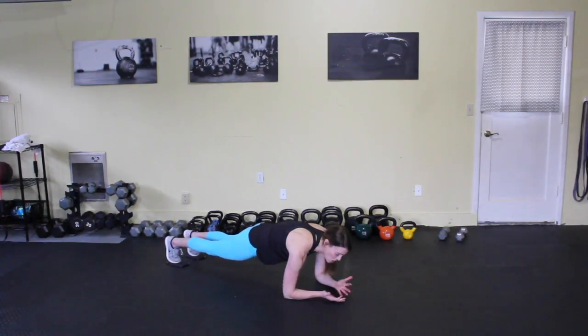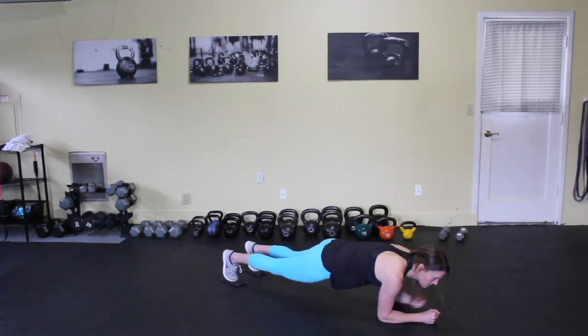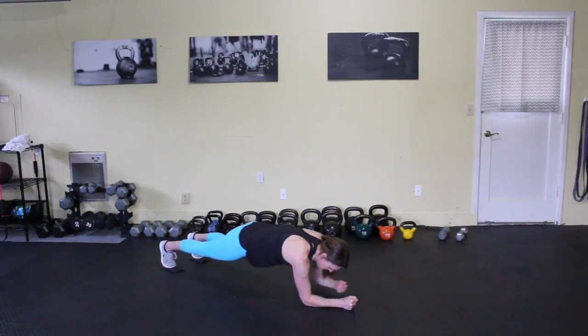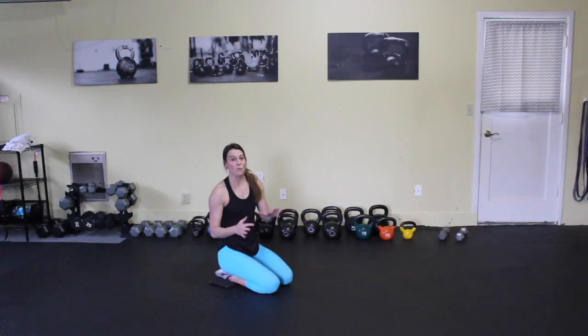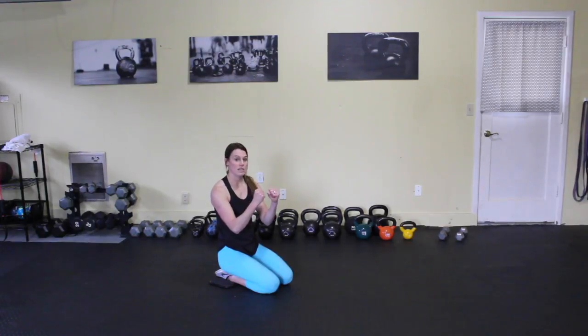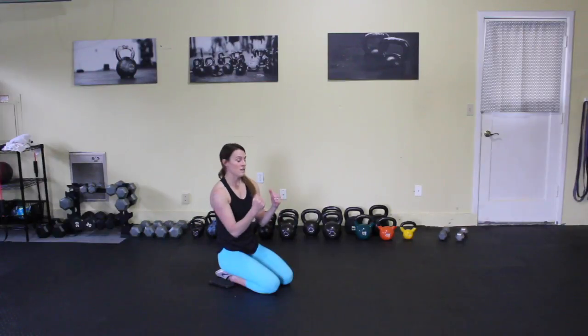From here, I'm going to army crawl on my forearms. I'm making sure that my hips aren't wiggling back and forth too much. I'm really bracing my core and digging my fists and forearms into the ground. That helps really fire up your lats and connects your core all the way through your spine, protecting your spine and making sure everything stays super stable.